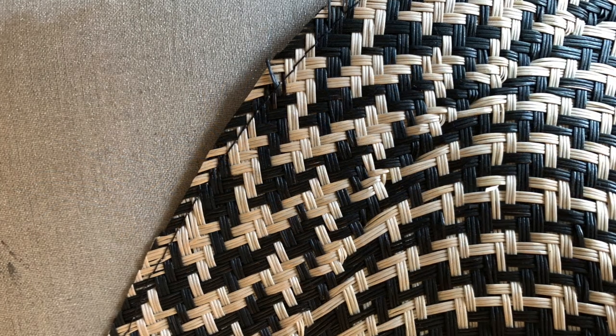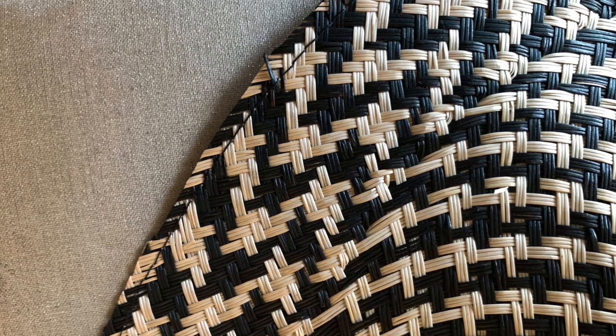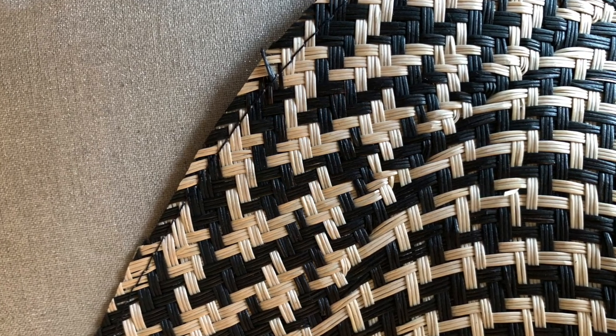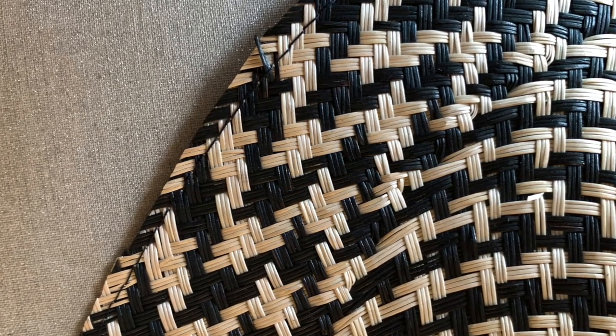Here you can see that line of stay stitching in black thread along the cut edge of my Buntal mat. If you want to adjust the curvature of your brim, you can carefully adjust the tension of that stay stitch before you cut down your brim edge.